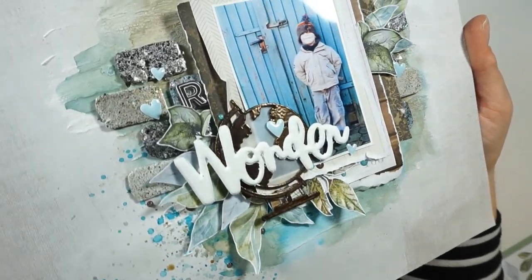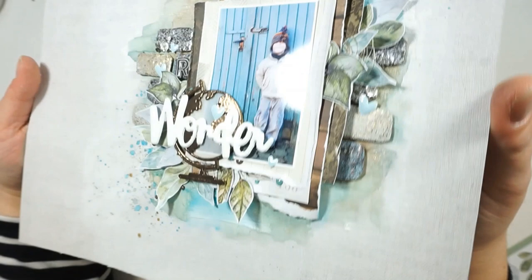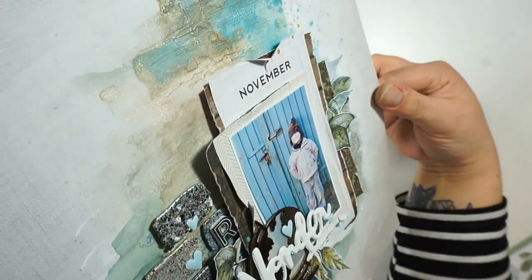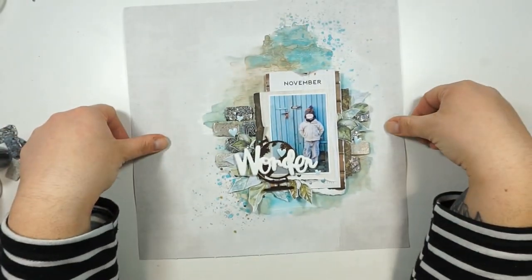I'm bringing in some light blue animal-shaped hearts and heart-shaped animal dots, and I am done! You'll get a close-up and some final pictures at the end. Thank you so much for stopping by — I hope you're inspired to create something wonderful today. Talk to you soon, bye!